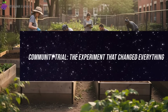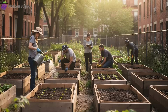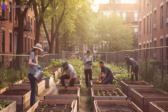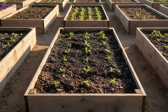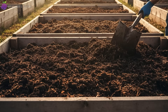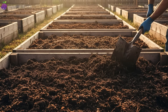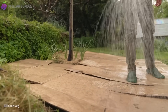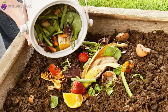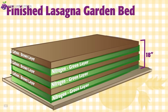In a quiet corner of the city, a group of volunteers decided to test whether this strange, low-tech method could really reshape how food was grown. Twelve raised beds stood side by side, each four by eight feet. Six were built the old-fashioned way, with rich compost from tumblers, carefully turned and measured. The other six followed the cardboard lasagna method exactly as described — soaked boxes, kitchen scraps, alternating greens and browns, layered to 18 inches.